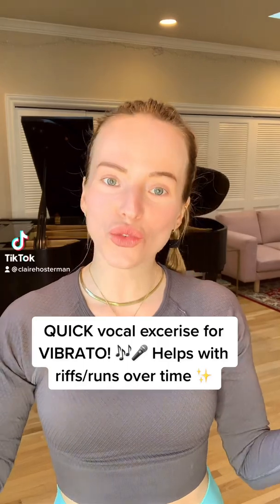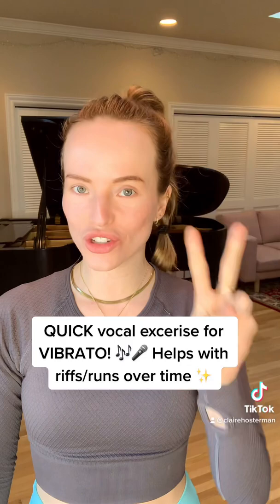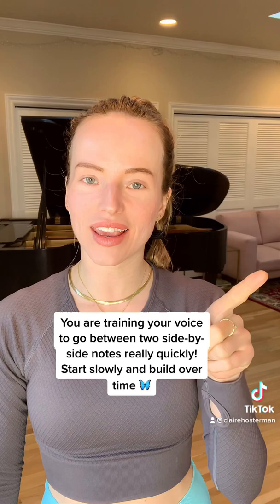How do you do vibrato? Here is one tip. What I want you to do is go between two notes really fast. They're side-by-side notes and we're going to say, 'he' — right? So that's all vibrato is.